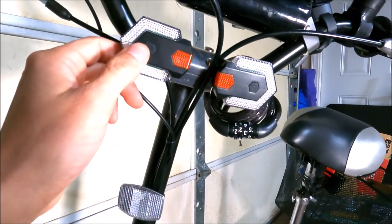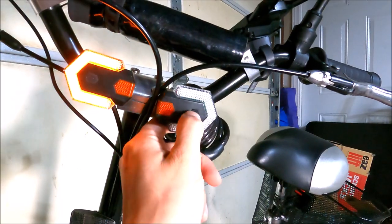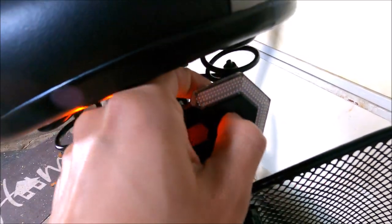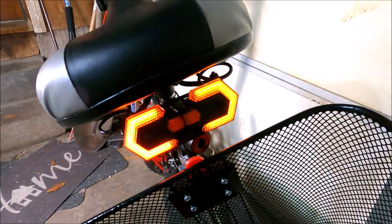To turn these on you actually have to do it individually. There's a power button for each one — just hold it and there you go. Same for the back side and the last one. It's actually a pretty bright color.